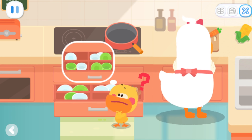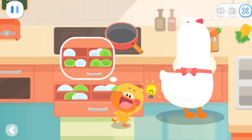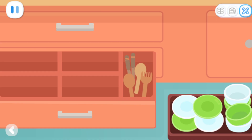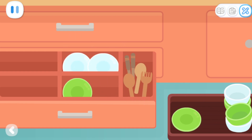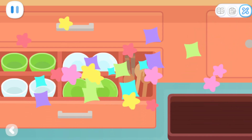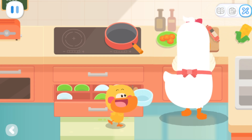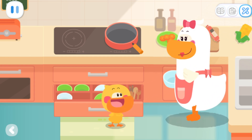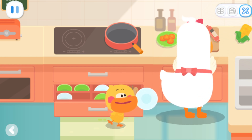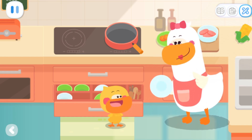The cupboard is so messy! It's hard to find what we want! If I organize the cupboard, I will be able to find what Mom wants quickly! Let's put the same bowls together! Yeah! All sorted out! Mom, here is a white bowl! I need a white plate as well! Here is a white plate! You got it so fast! Quacky, you did a great job!